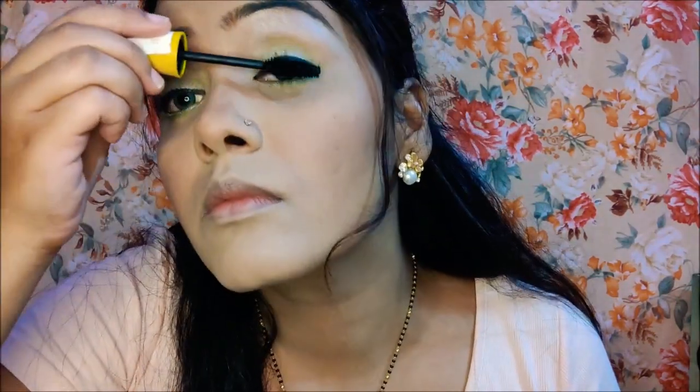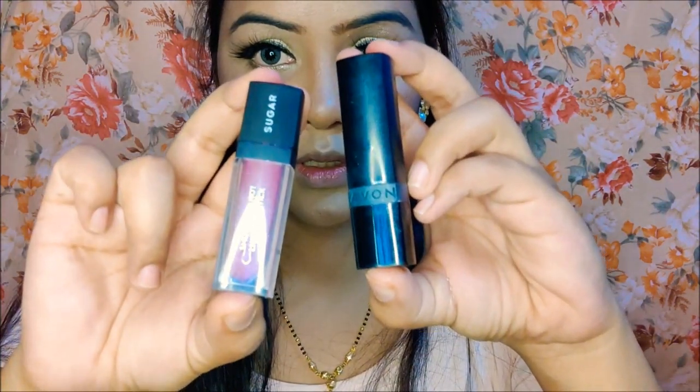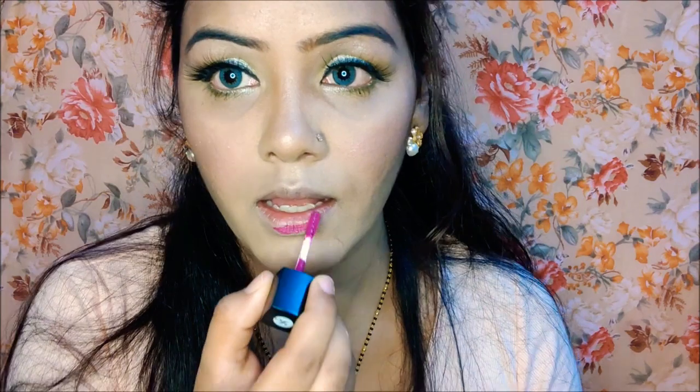I applied a subtle blush to give a pink look, keeping the overall makeup very natural. Then I applied highlighter with a fan brush to my cheeks.